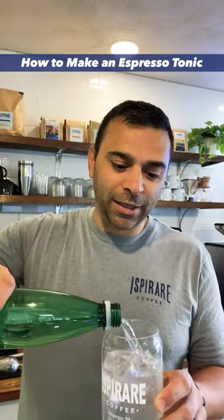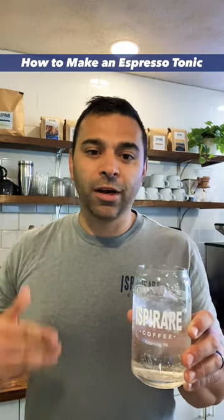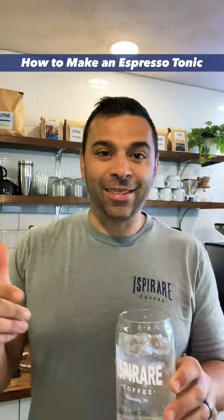You fill it up basically just two ounces short, because then you're going to add your espresso on top. Some people will add a flavor — a great option is orange, maybe garnished with an orange peel. You can add a syrup or anything you'd like, and then the espresso.